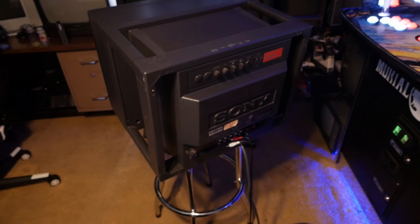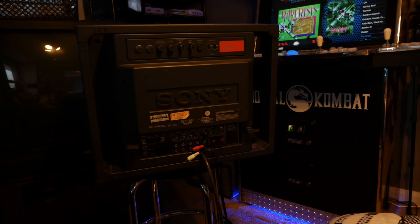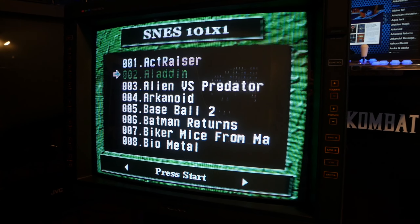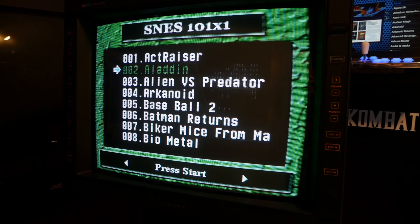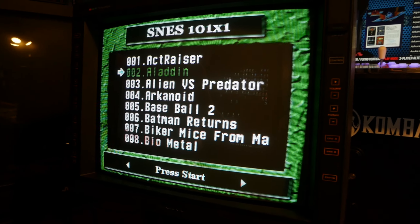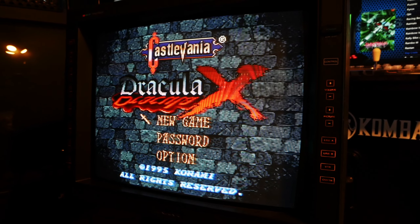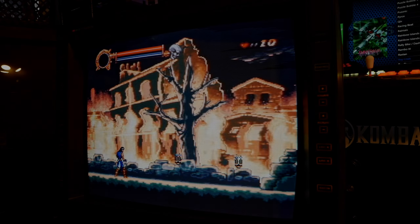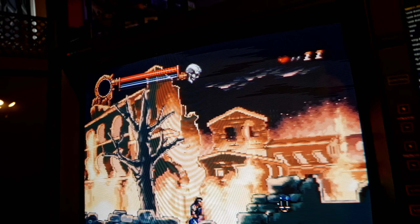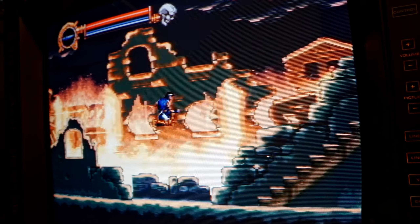This one's cosmetically in decent shape, and the tube is bright and vibrant, but we have a bit of edge distortion going on. I think it's a little more than some pot adjustments will take care of. I plan on going in and recapping that whole deflection board anyway, and that'll be coming in the next video. But here's a little footage - this is just being fed S-video through a Super NES with some Castlevania Dracula X.